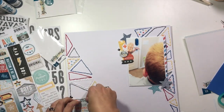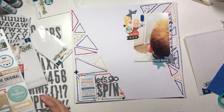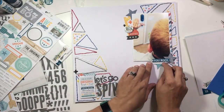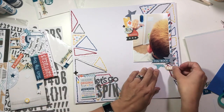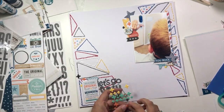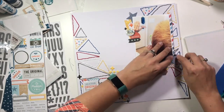I went back to the ephemera pack and found some things for the bottom right-hand corner, which creates that third cluster and gives me a visual triangle on my layout. I'm grabbing a couple of stars — these are fussy-cut stars from some pattern paper; I did a project with them this weekend, which I put on my Instagram. I had a couple of leftovers, so those go in that corner, and I put one up in the top corner of the photo as well. Then I'm adding some phrase stickers and a few more enamel dots to this cluster, keeping it minimal.